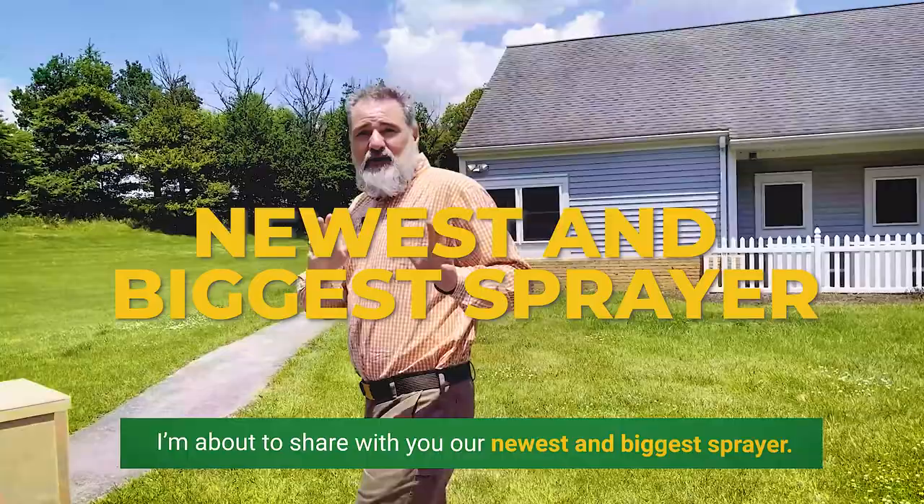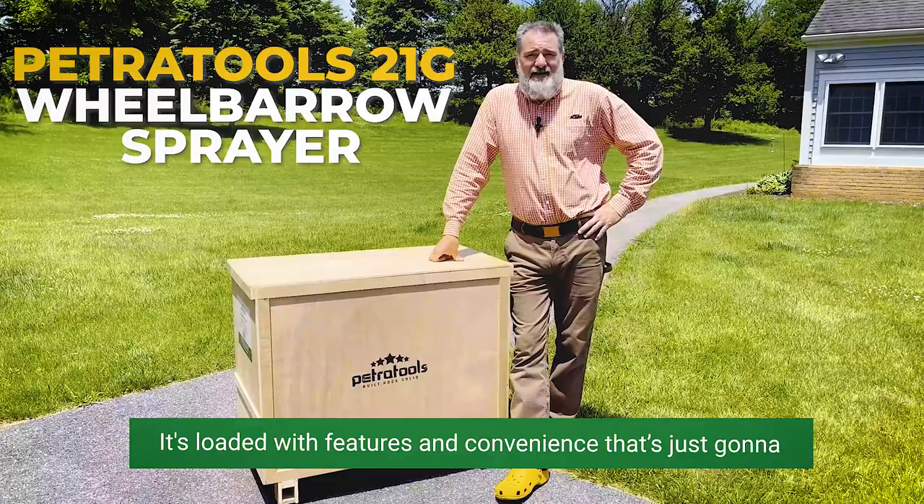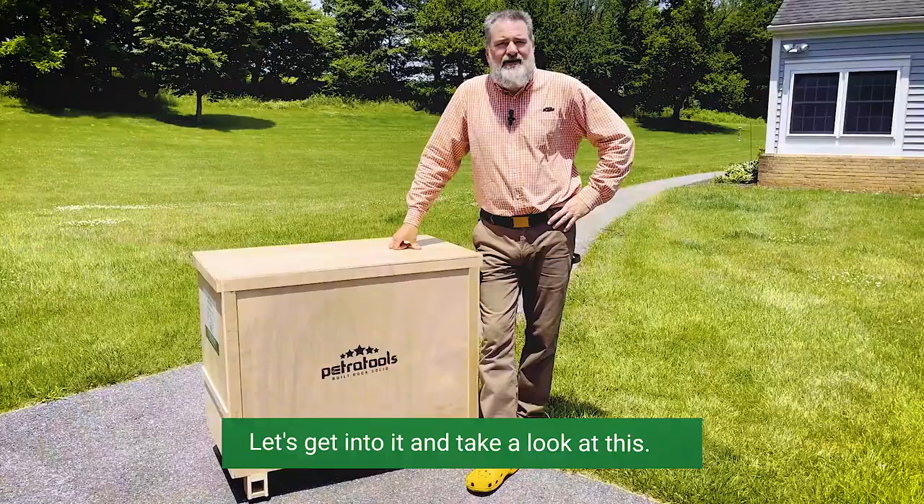It's the Petra Tools Wheelbarrow Sprayer. It holds 21 gallons of solution and allows you to spray all day. It's loaded with features and convenience that's just going to revolutionize the way you do yard chores. Let's get into it and take a look at this.